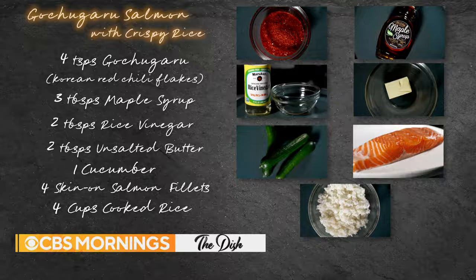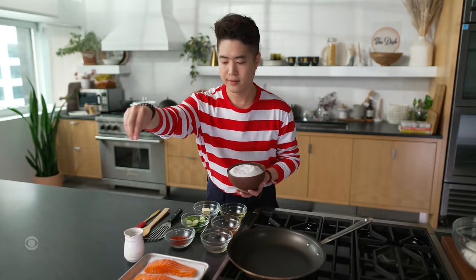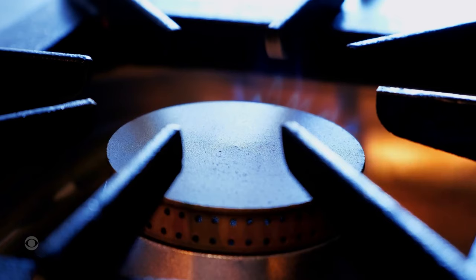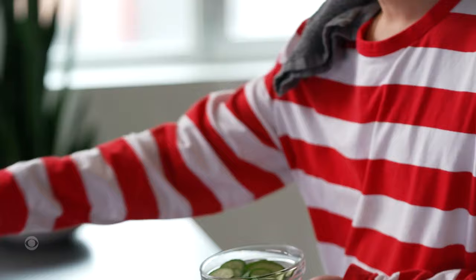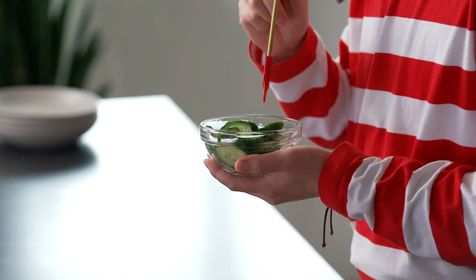The first step is just to season the salmon with salt and pepper. I like to season from up high — you're going to get more even distribution that way. We also have some cucumbers here. I'm going to salt them; when they draw out some water, they get crisper.